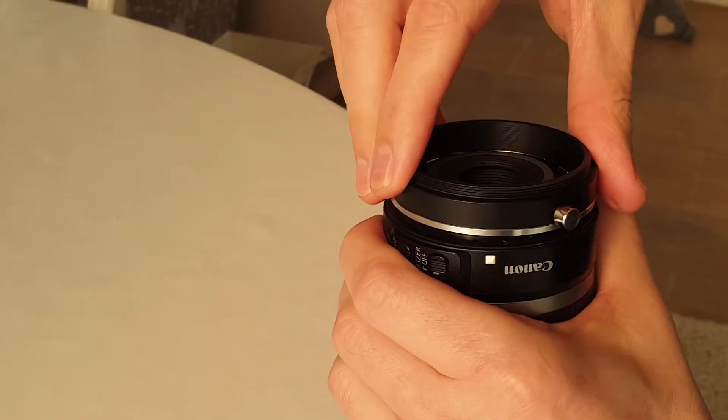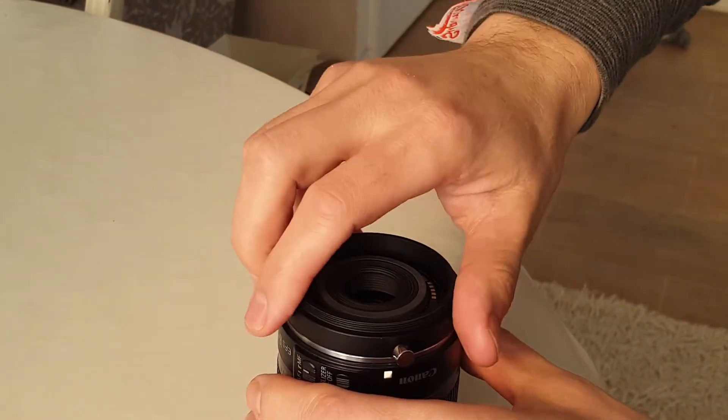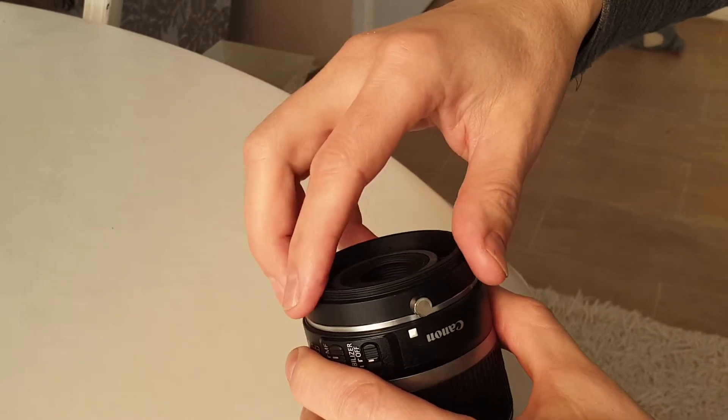You might have noticed that I removed the top part, which easily unscrews, so it's easier to do it. Just dust this part and then screw it back. Thank you.